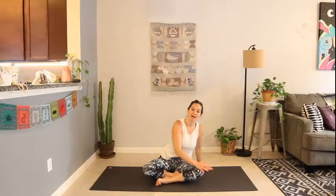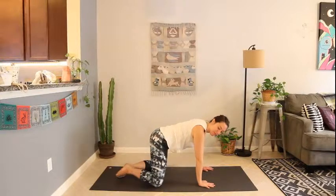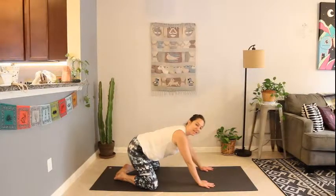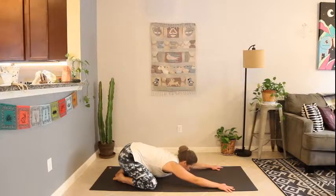Bring the hands to the mat and make your way to a wide-legged child's pose. Knees to the edges of the mat, big toes touching, hips lower over the heels, lower the chest to the mat — the forehead or the chin — arms extended forward. Take two rounds of breath here. Lower the chest to the mat, bringing that awareness, that focus back inward.